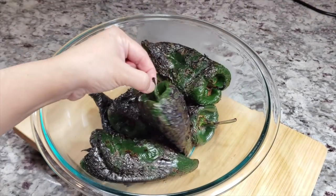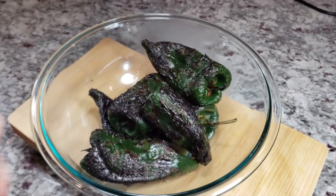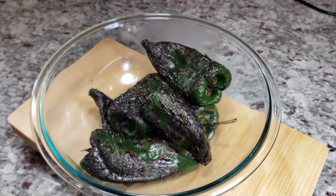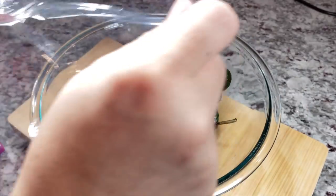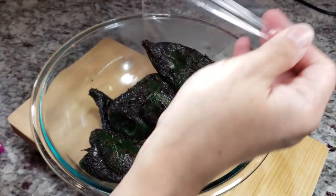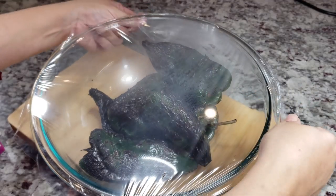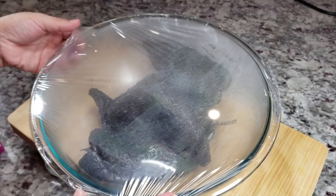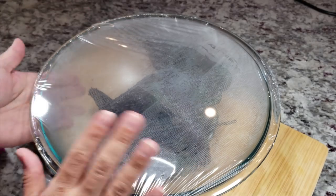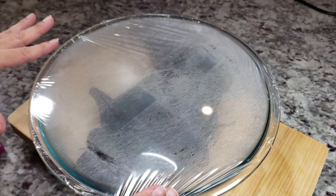Here is what my charred poblano peppers look like — very charred, and the skin will definitely be easy to peel off. I'm going to cover them and let them sweat for about 15 to 20 minutes. When you're charring your poblano peppers, you will definitely need to turn on your exhaust fan, or do this where there's proper ventilation, whether outside or in your kitchen.